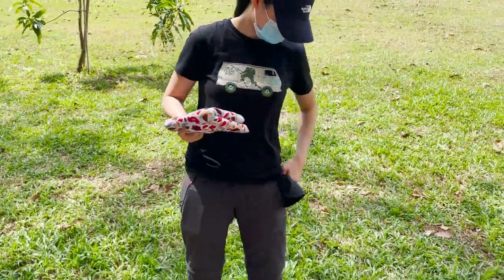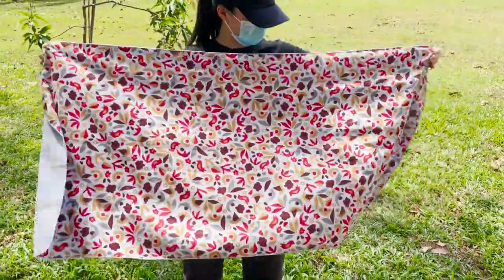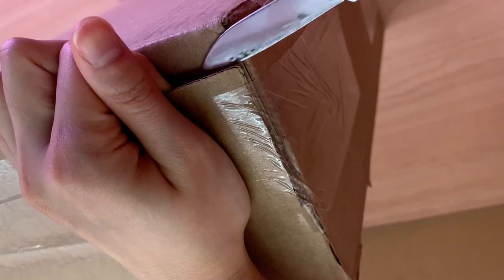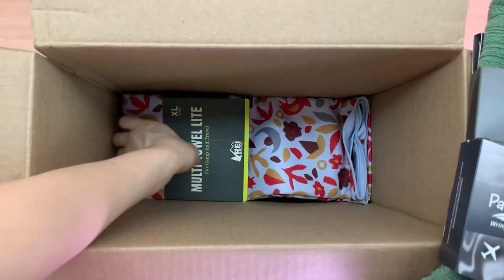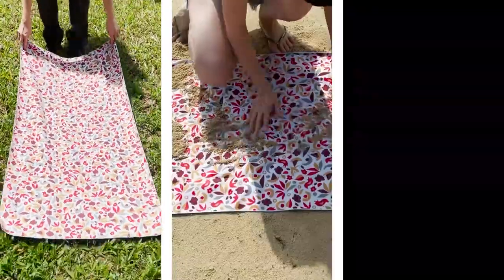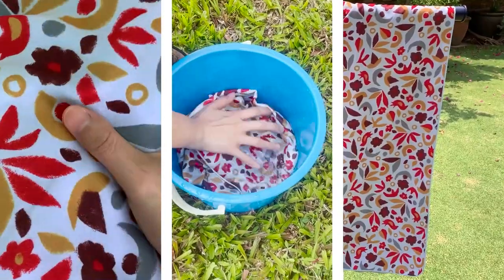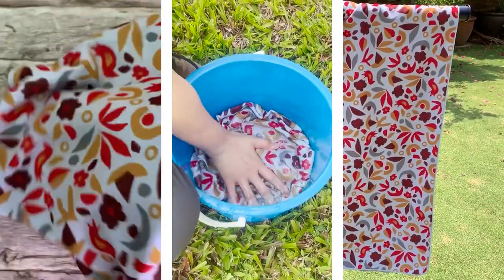In this video, we'll be looking at the REI multi-towel light, which is one of the 10 best camping towels that I review on this channel. I'll be unboxing and testing the REI light against dirt, sand, and seawater. I will also give you a breakdown of its key features such as material, absorbency, quick-dry abilities, and more. Let's get right into it.